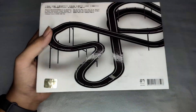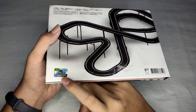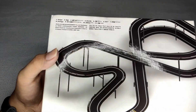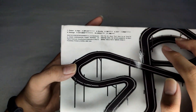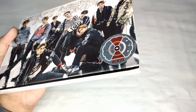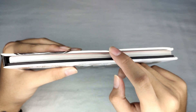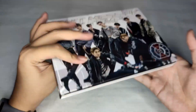And the back — this looks like a racetrack — and there's a KOMCA sticker, barcode, SM Entertainment, and the track list of the album. So again, this is an unsealed album, so you can see there's no plastic wrapping like that. Oh no, and at the top — oh my god — it's already open.